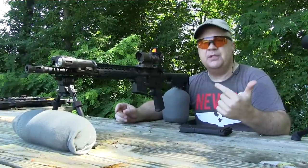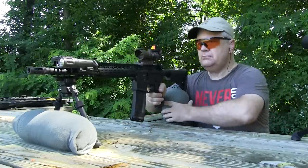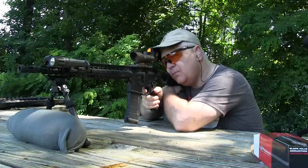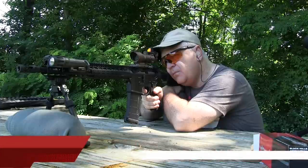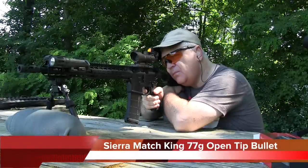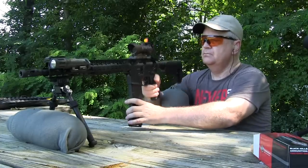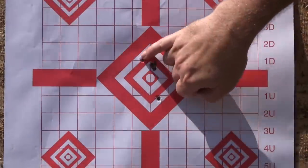Let's see how the rifle runs with the Black Hills 77-grain open tip match. I'm going to call that a flyer. Obviously we've got one, two, three, four that are right on top of each other.